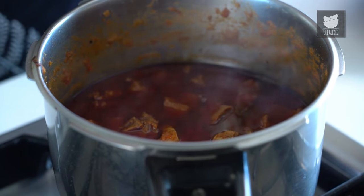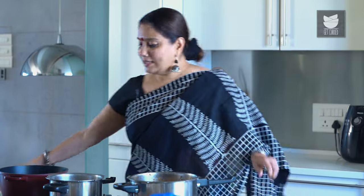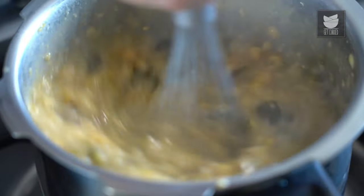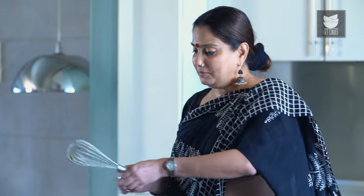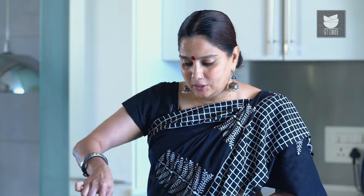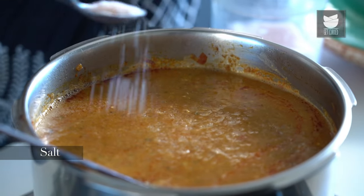The Mutton is cooked and the Dal is also cooked. Let's mash the Dal well along with the vegetables. We've mashed the Dal and the vegetables really nicely. Let's add this to the Mutton, mix well, and cook it for another 10-15 minutes. Once we've mixed the Dal with the Mutton, let us adjust the Salt, as we had not added Salt while cooking the Dals. And boil it for another 10-15 minutes.